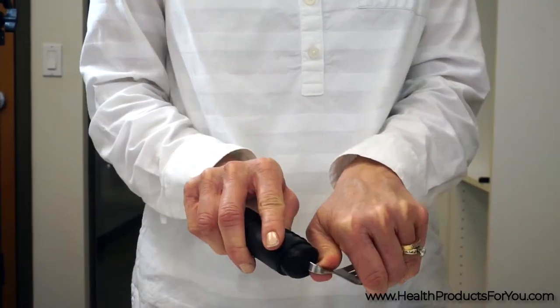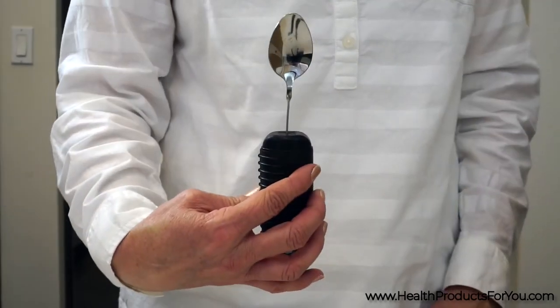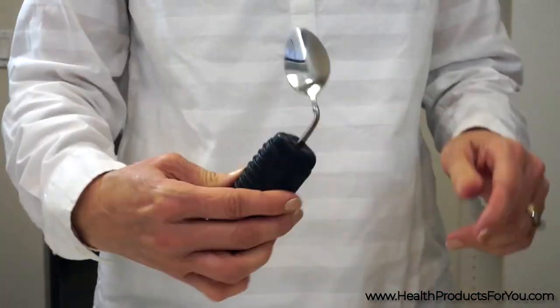Simply bend the metal at the base right before it enters the handle. This will angle the utensil at the user's desired position.